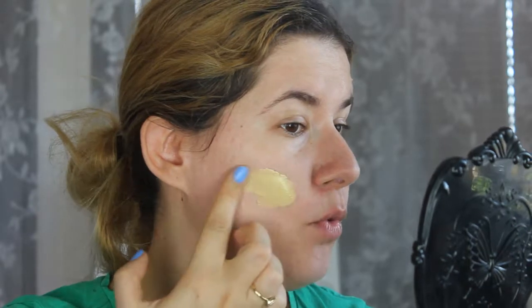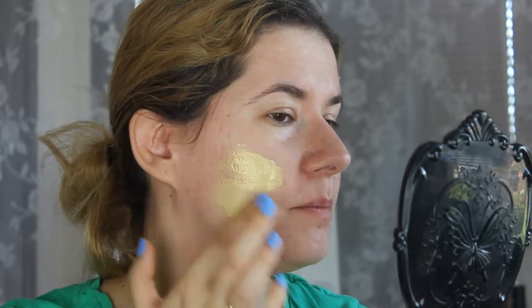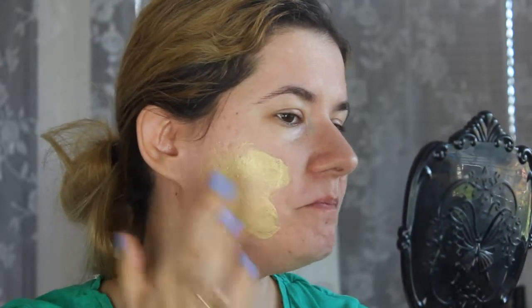It opens like this — let's just squeeze a little bit in the mirror. I'm kind of scared... it looks — oh, it looks like gold! It feels good, and it's a little bit cold on my skin, a nice cooling effect.